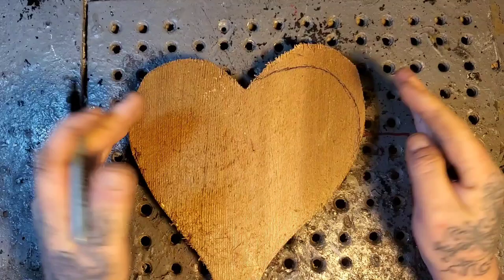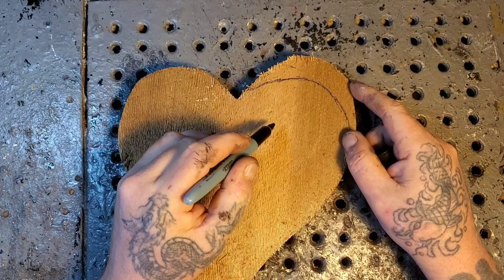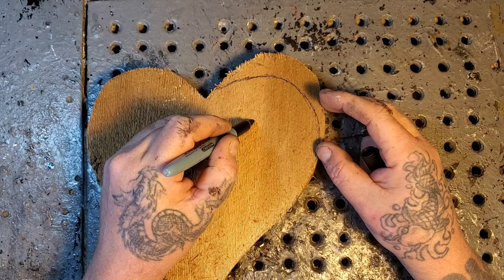The first part of this heart carving — this is a true one-inch western red cedar, about eight inches by nine inches. The first part is: where do you want to have the center of your flower? We're going to do a typical carving like a dogwood flower.